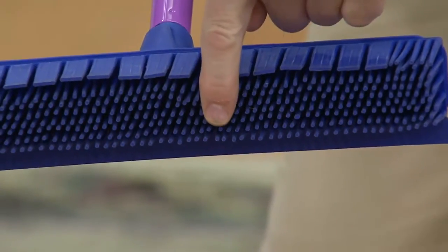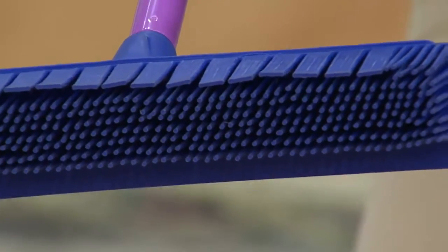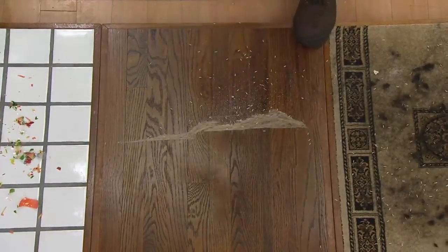Here's the thing: you stick this in a mud puddle, you rinse it with water, it's clean. You can't do that with a straw or a nylon broom. This is easily cleaned — that's why restaurants love them.